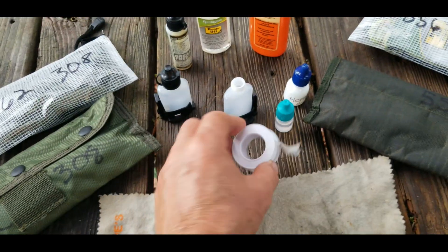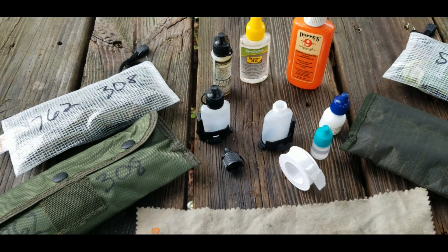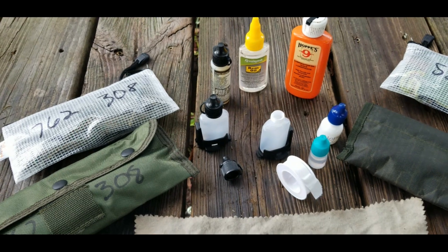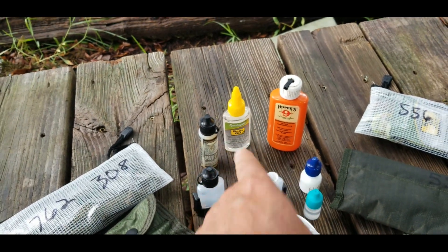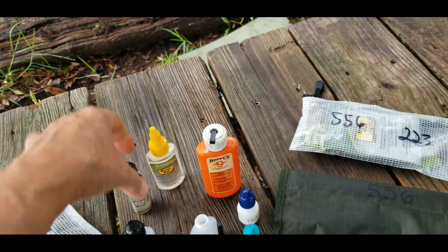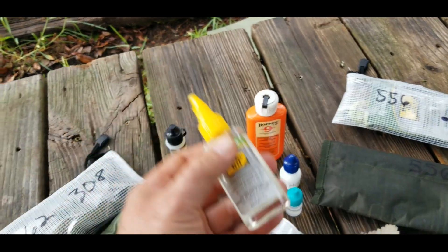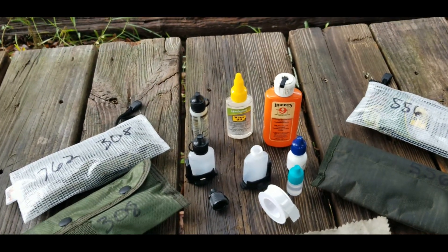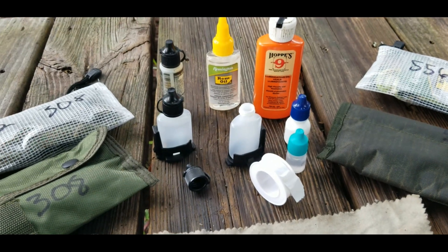Magpul, either get some better bottles or throw in some plumber's tape — I think that's the answer. You shouldn't have to do it, but you know what, we do what we gotta do. I'm going to go ahead and throw some plumber's tape on both these bottles. The Hoppes — however you say it — has never leaked on me either, and the Brake-Free never leaked too bad. But this Rem Oil has always been a culprit. So I'll throw some plumber's tape on there and I think that'll solve it. Just wanted to share that with you — thanks for watching.